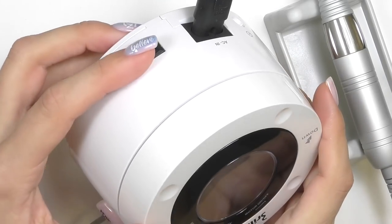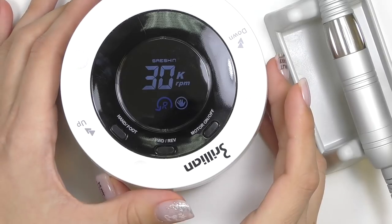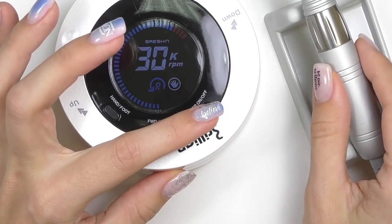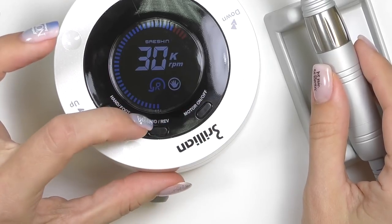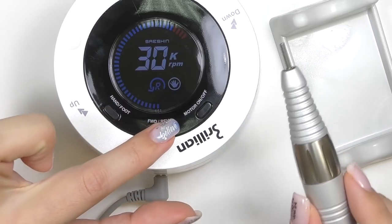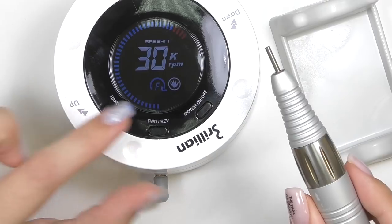To turn it on, simply push the button on the side. We have an on/off controller for the handpiece here, and a switch to the reverse and forward mode. By the way, you don't have to stop it and then switch — you simply click on it, it will stop by itself and then start spinning in the opposite direction.